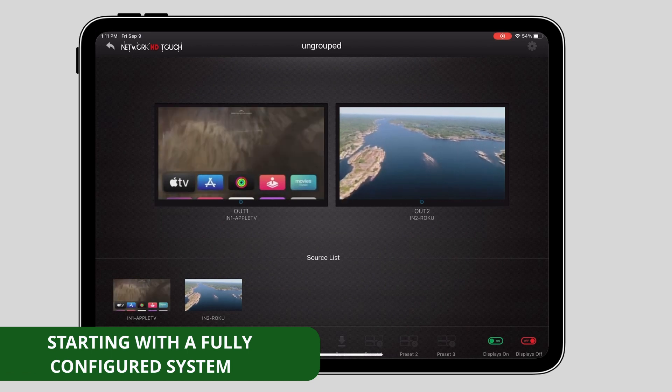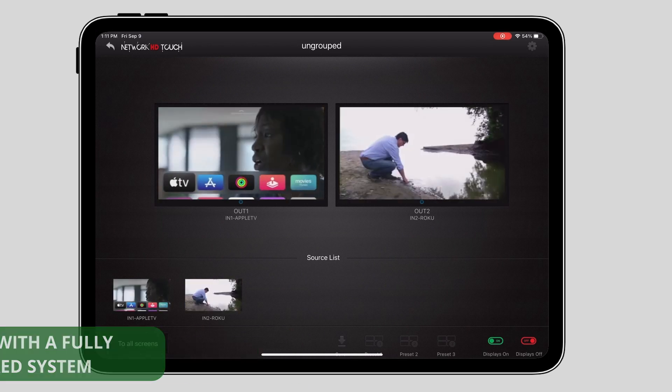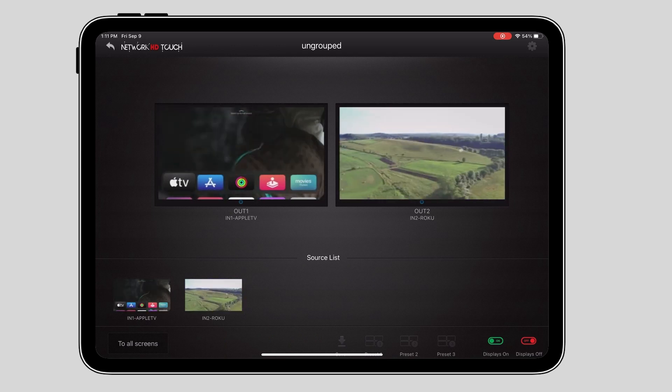First, before we begin, it's important to note that I've fully configured a Network HD system before running the Companion app. Let's open up Companion and get to work.